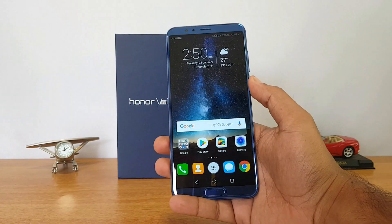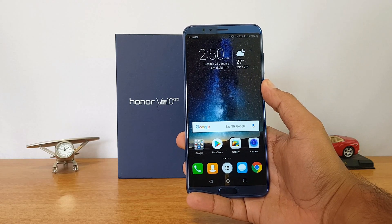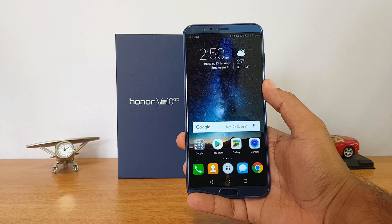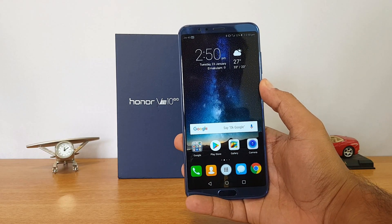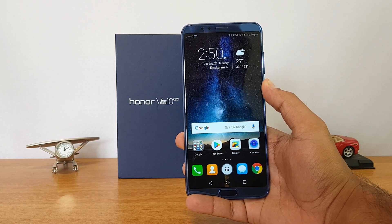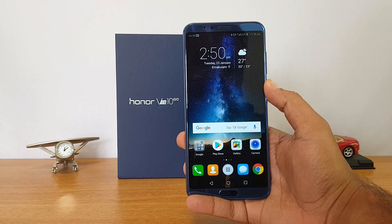The face unlock on the Honor View 10 works really fast — it's almost similar to what we've seen on the OnePlus 5T in terms of performance. If you're looking for face unlock, you can configure it from the settings and enable it on your Honor View 10. That's a quick video on the Honor View 10 face unlock, a quick demo on how it works and how fast it works, and also how to set this up. That's it for this video — thanks for watching, have a great day.